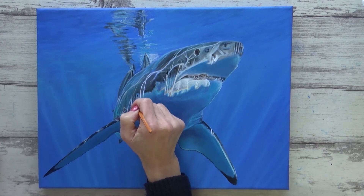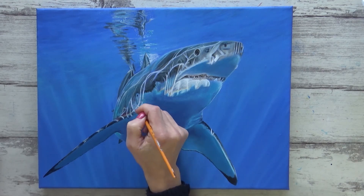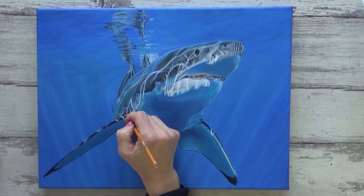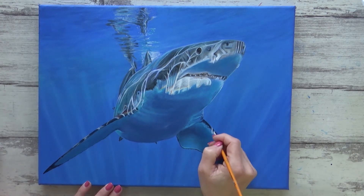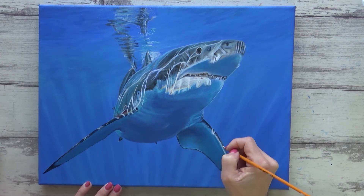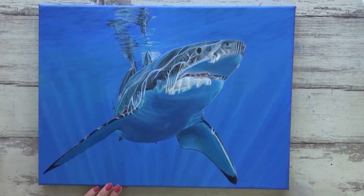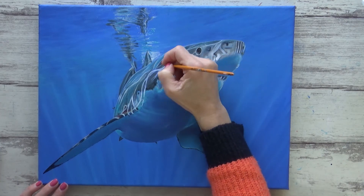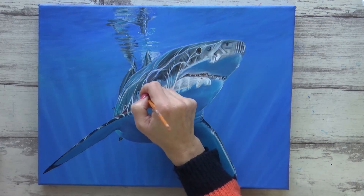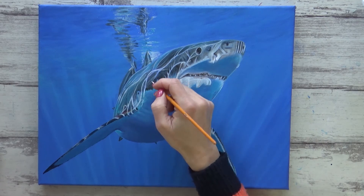Once I was happy with all the colours and values, I then repeated the whole process again, applying enough layers to completely cover the canvas and give a nice smooth result. To finish off, all I had to do was redefine some of the brightest highlights with white paint, adding a bit of flow improver to make sure my lines were nice and crisp. Once the paint had dried I was able to use a few different colour glazes to slightly change the colours of the highlights in certain areas — adding blue and purple at the back part of the body and lighter browns at the front. And with that, the painting was finished. I'll also be adding a coat or two of varnish to seal it and give it a nice even sheen.